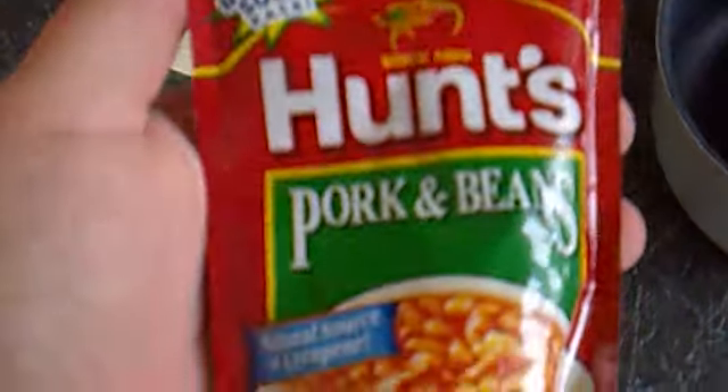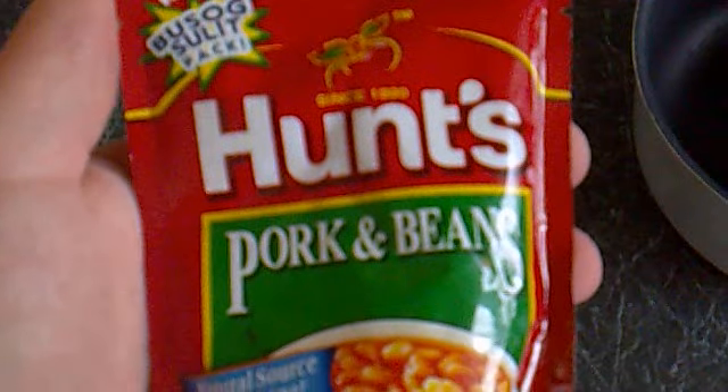Okay, today YouTubers, I'm going to show you how to cook Hearts, Pork and Beans. And naturally, sauce of lycopene. Rich flavor, thick sauce.